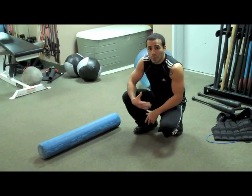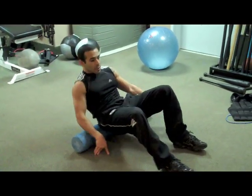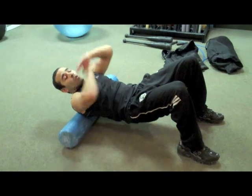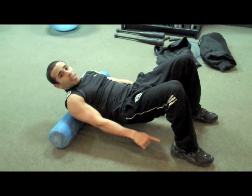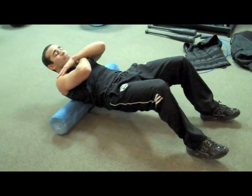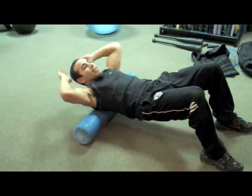The next part we're going to address is your upper back. Lay the foam roller on the floor, sit, and roll so that you get to the upper part of your back. You can cross your hands or put them behind your head — whichever feels comfortable. Use your feet to roll from the midsection of your back to the upper part of your back, just back and forth.